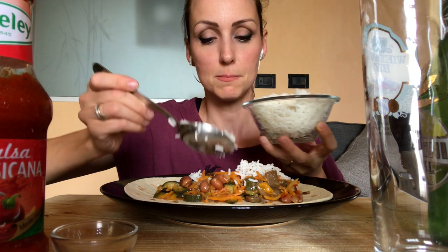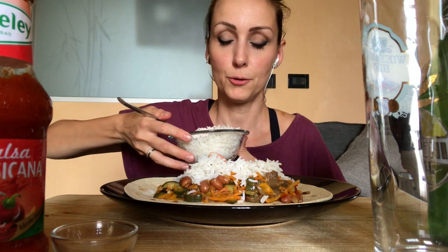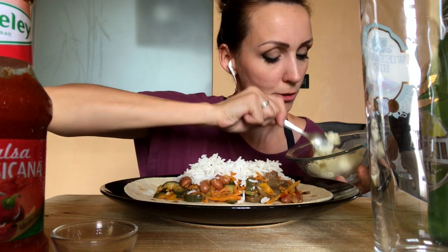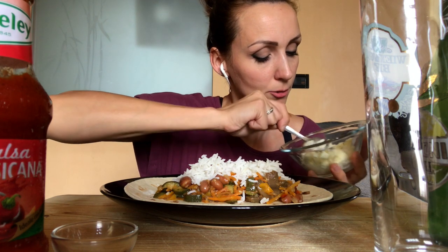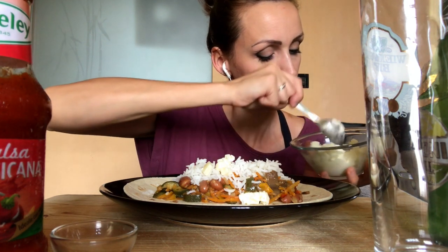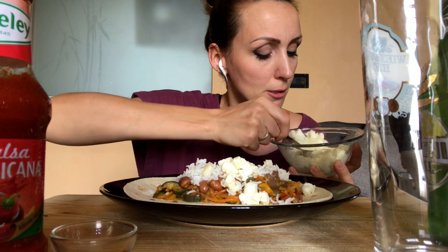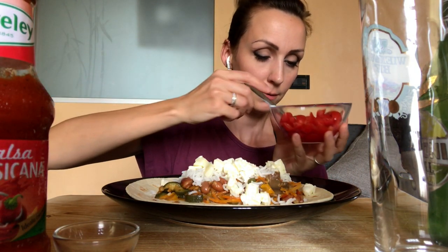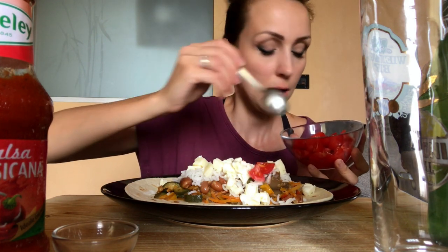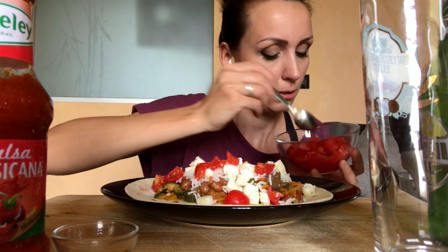Ecco qua, basmati. Il riso, così come la salsa di formaggi o la panna acida, si usano solitamente per togliere un po' la piccantezza. Io ho fatto un mix di formaggi ma perché mi piacciono, all'interno della tortillas. Spero non sentiate il casino di fondo che stanno facendo con dei trattori. Poi ci metto del pomodoro fresco.